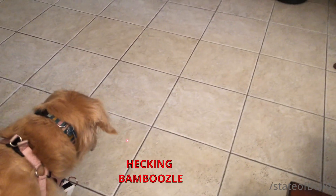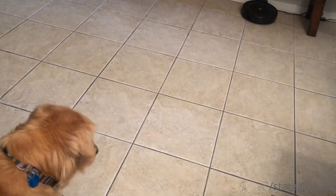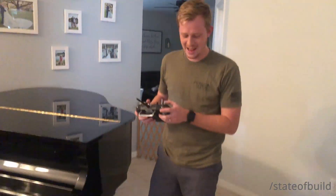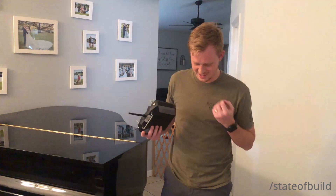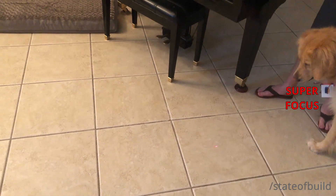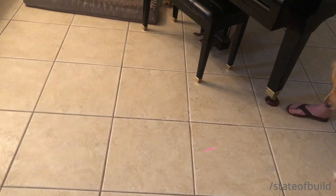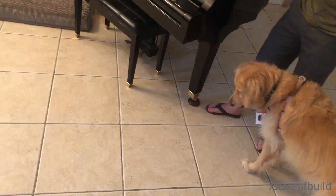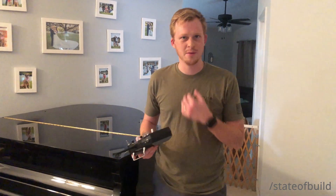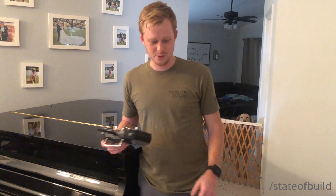Oh, she sees it! I'm going to take her for a walk and then see if she kind of loosens up with the box around her neck, see if she gets comfortable with it. And then we'll try again in like 10 minutes.